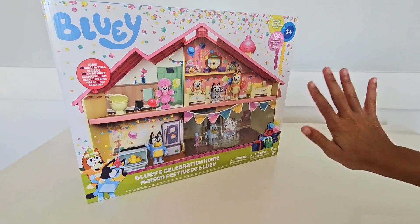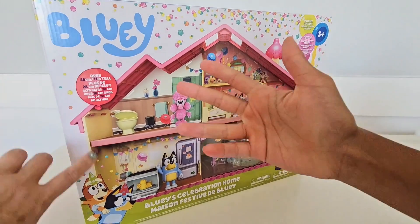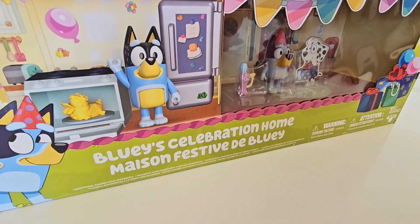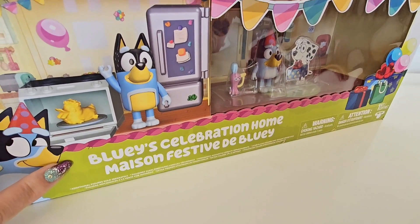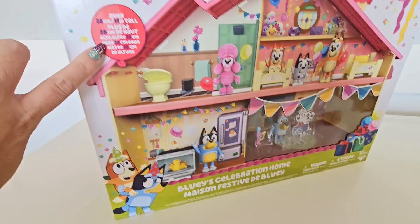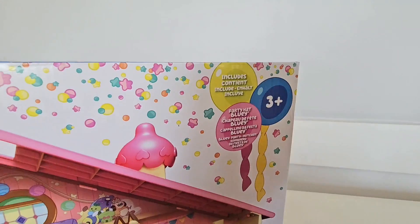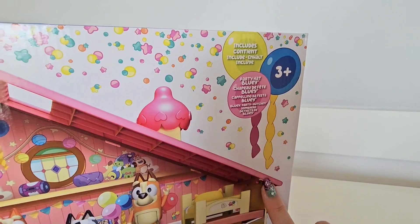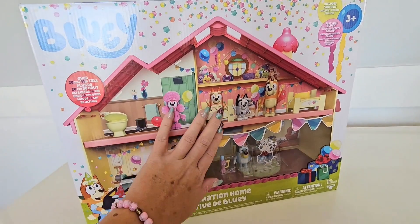Hey guys, check it out — Bluey has a brand new celebration house! It is amazing. The whole house is just like a big huge party. It's all decorated with balloons and banners and everything. It's over 11 inches tall and it comes with a special party hat Bluey. Let's start setting up this house — it looks so festive and fun. I can't wait to show you guys, let's go!